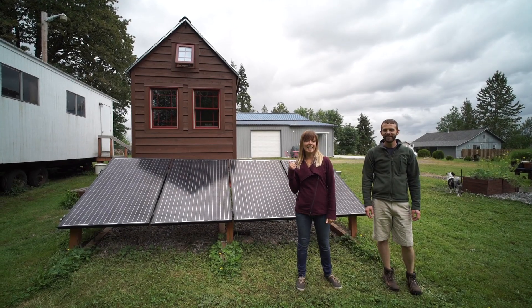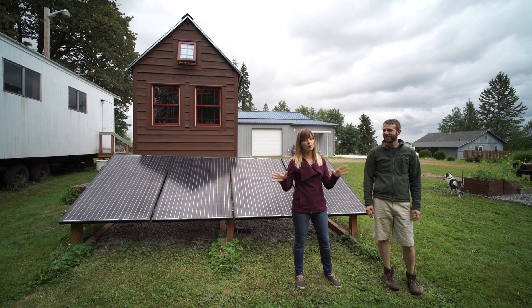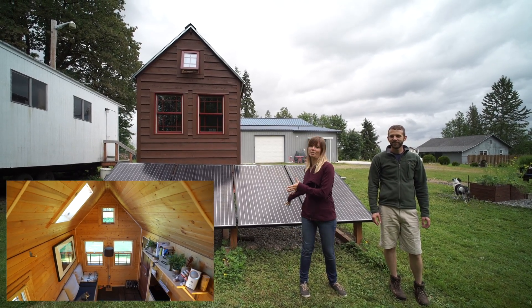Hey guys, we're here at the Tiny Tack House near Seattle, Washington. I'm here with Chris Tack and we have a full video tour of this tiny house already, so make sure to check that out. But right now we're going to talk about the solar system.